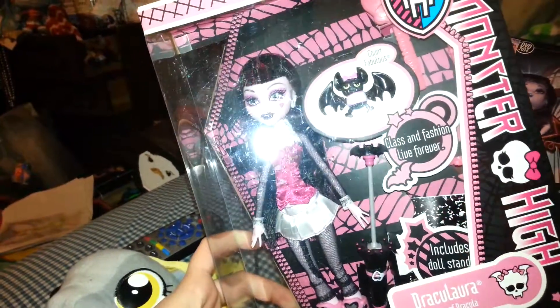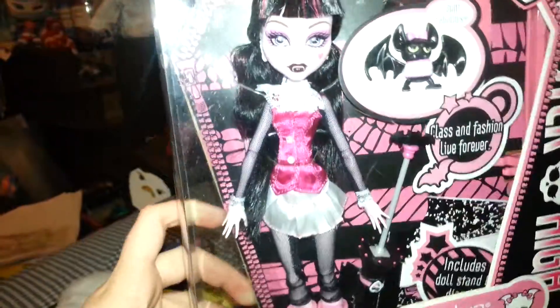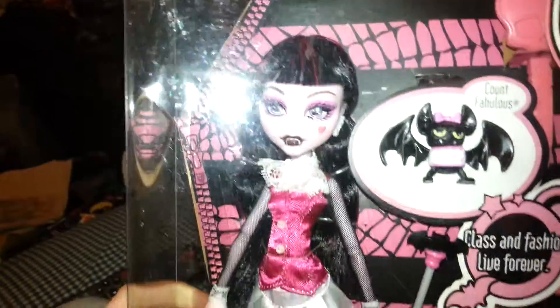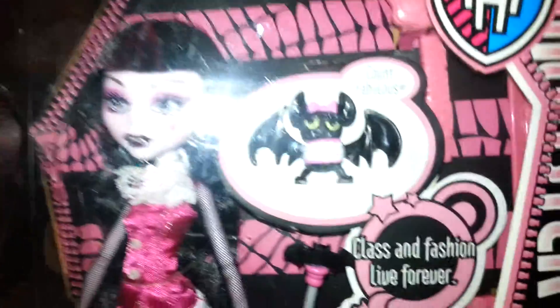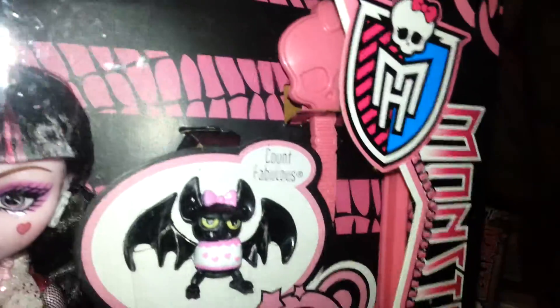I think I was lucky and got it — bid on it and got it for like 10 to 15 dollars on eBay, if that. She has the original outfit, of course, because this is the original Draculaura. She comes with a little Count Fabulous, a brush, and her stand is pink. You can kind of tell they're original because they actually had different colored stands to represent the dolls.